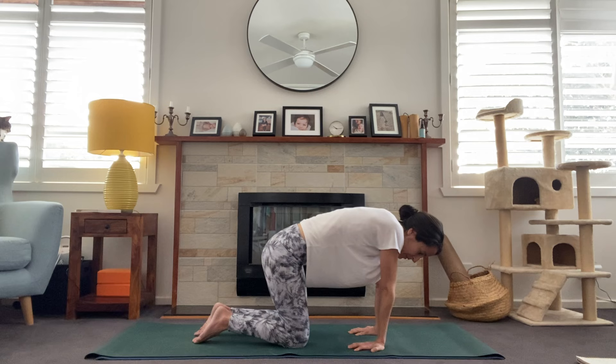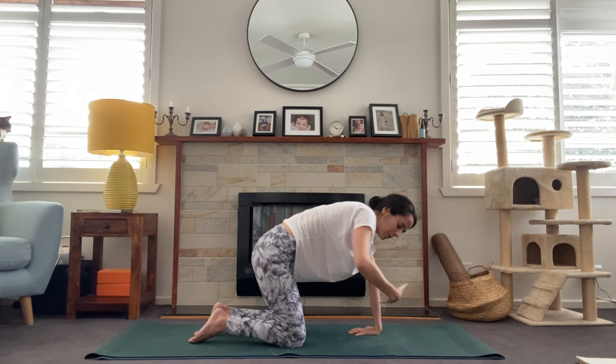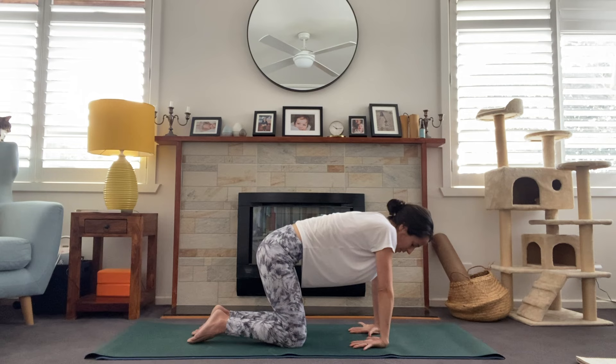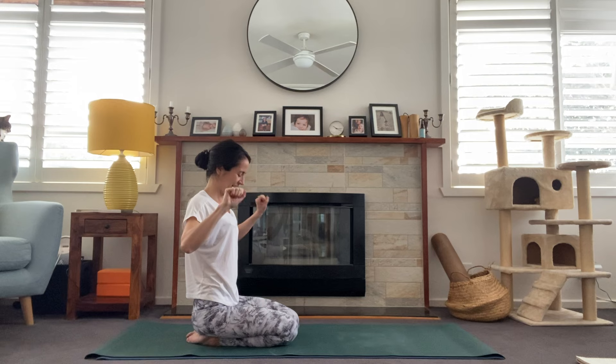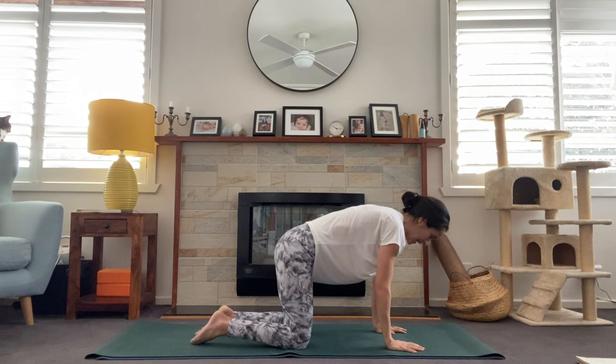One more breath here. Then from here, we're going to take the hands and turn them so that our palms are facing up, and we'll just take a few open and closing movements with those fingers — squeezing the hand and then laying the fingers flat. Sit back on the heels and give those wrists a little shake. Maybe they feel a bit warmer now.